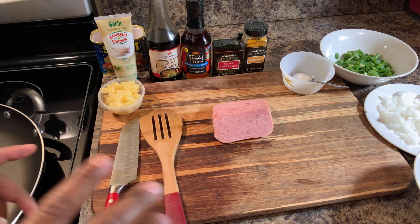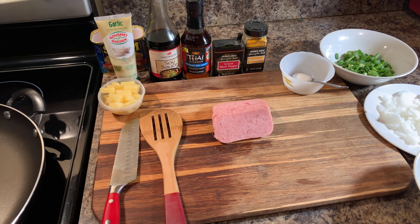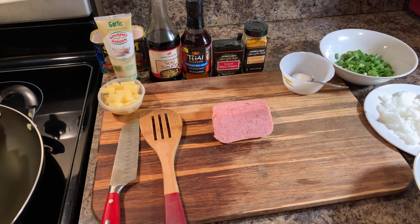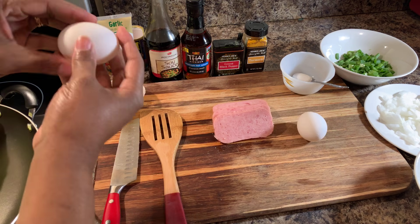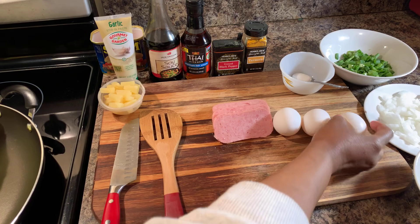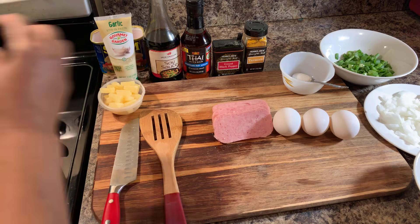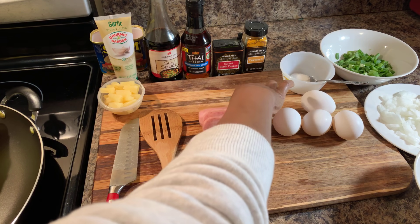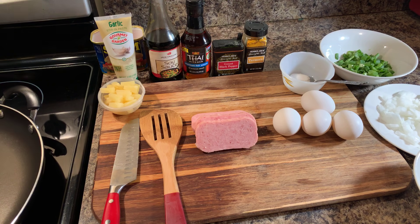The first thing I want to do — let me go ahead and grab my eggs out as well, because you're going to need three large eggs. I'm going to use four because when I have fried rice, I love extra egg. So we're going to use four today. It's really up to your discretion how much eggs you choose to use.